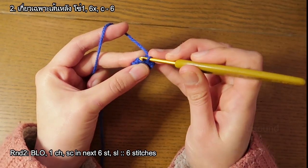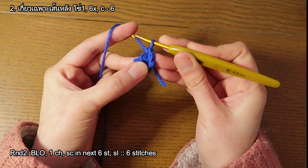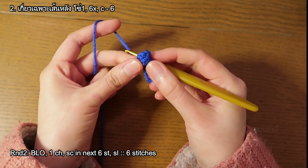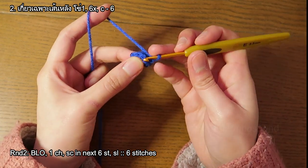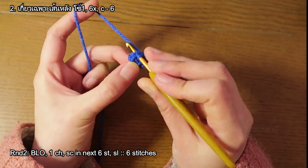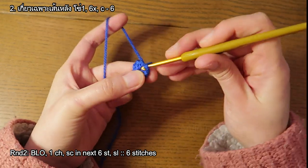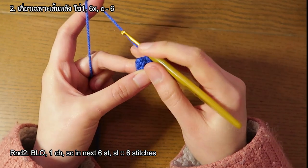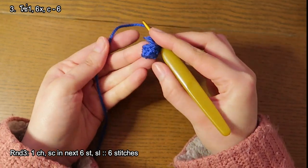One single crochet and the last single crochet. Twist it out like that, showing the right side, and slip stitch on the first single crochet that we did earlier. One chain to start the next round. We're gonna have our mini leg.